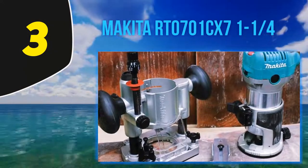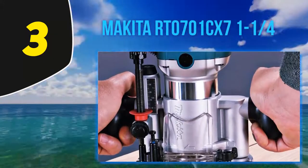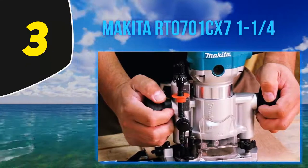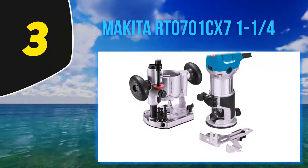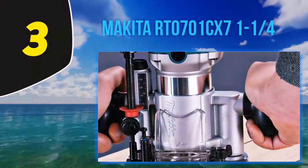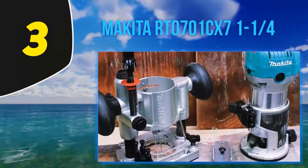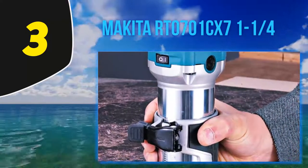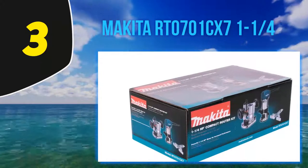Coming in at number 3: the Makita RT0701CX7. The Makita RT0701CX7 1HP is all about providing the best value for money to customers looking for an affordable yet reliable wood router for both professional and domestic jobs. It's slim, ergonomically designed, and incredibly easy to handle — the perfect tool for both amateurs and adept woodworkers who frequently take up light to medium wood shaping work. The speed of the Makita RT0701CX7 is also monitored electrically and made to be as consistent and reliable as possible. Its body is slim and compact with a great lightweight build, so you can very easily carry it around with you.